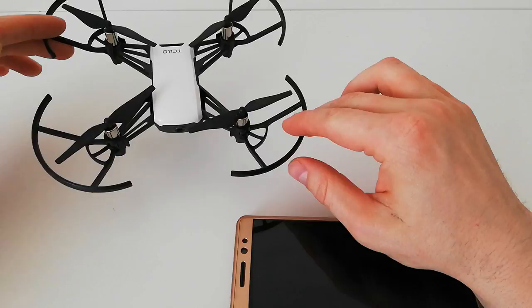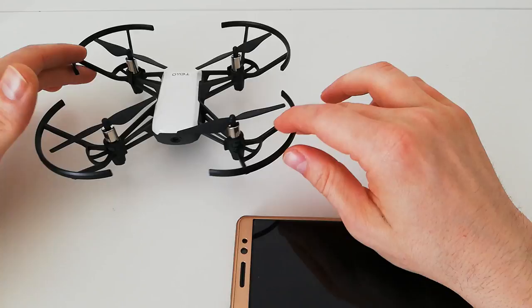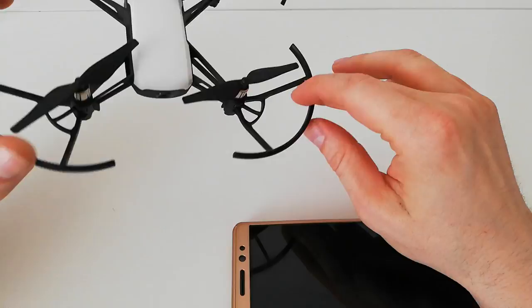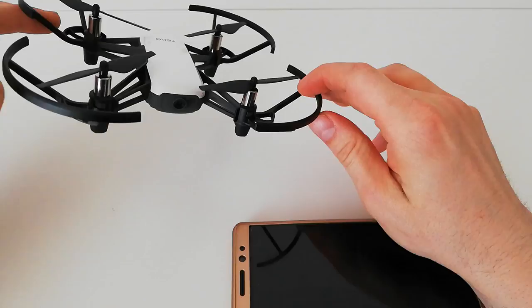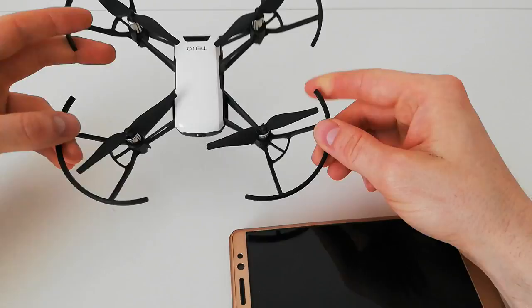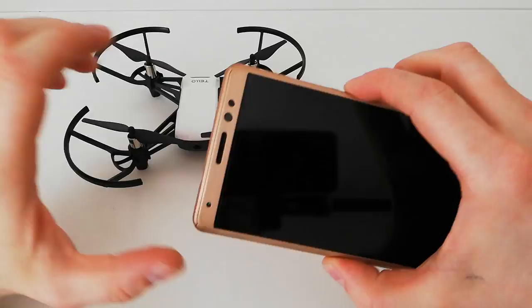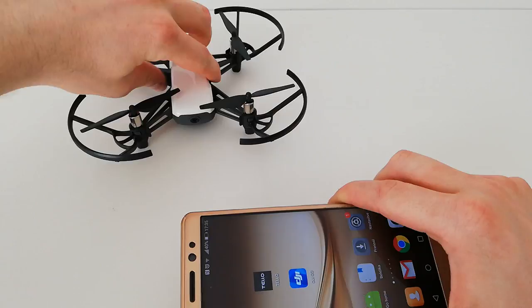The camera is amazing — it can produce very good photos and quite nice videos — and the processing, Intel core, and all the sensors really aren't much for that price. The drone is really well made, and you can see that DJI has put some hands on it.